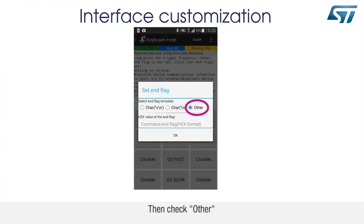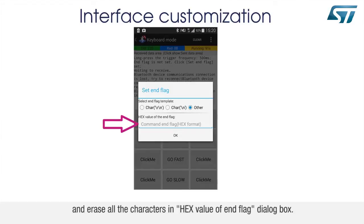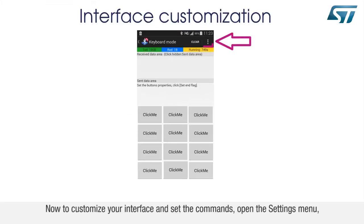Then check Other and erase all the characters in the hex value of the End Flag dialog box. Now to customize your interface and set the commands, open the settings menu.